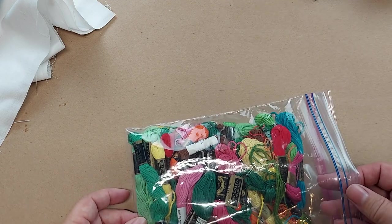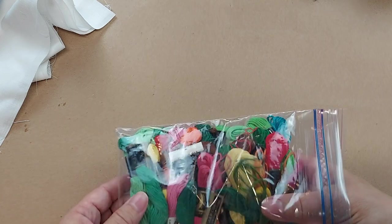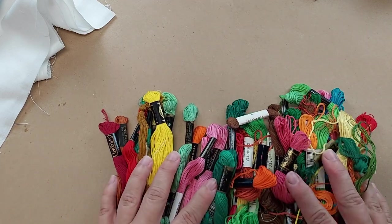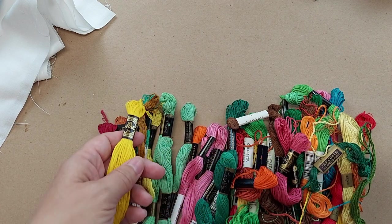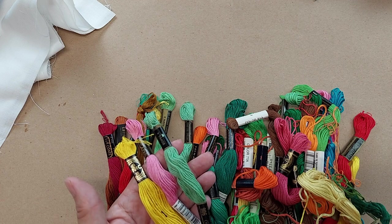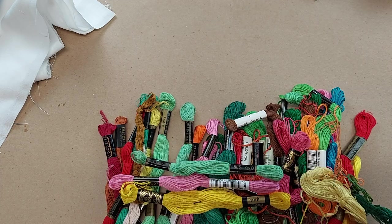Another way you can save money is to use floss that you find at estate sales or someone gives to you. Sometimes they're not the right color. I have this bag here of older flosses and they're pretty bright for the style that I like to punch. Something I could do with these so that they're more usable colors is to over-dye them by just putting them in some coffee or tea, and when you take them out they're way more toned down and a darker color. I have a video also where I showed how to dye the floss, so I will put a link for that one in the description below.